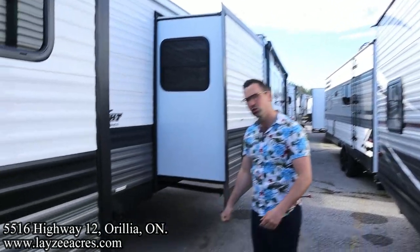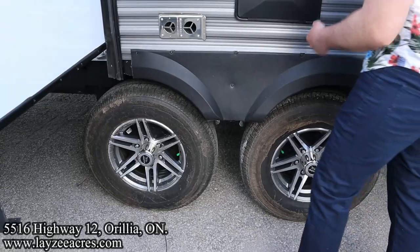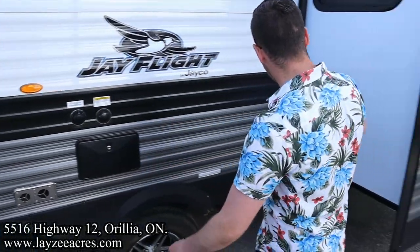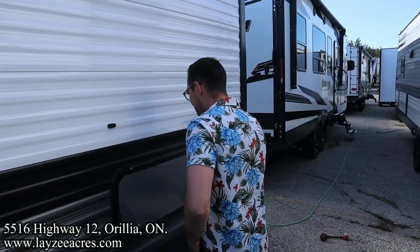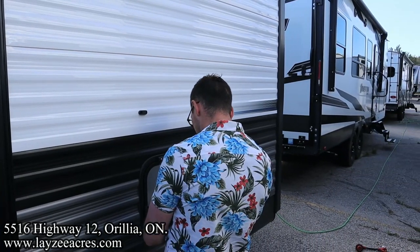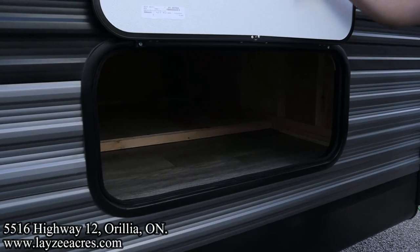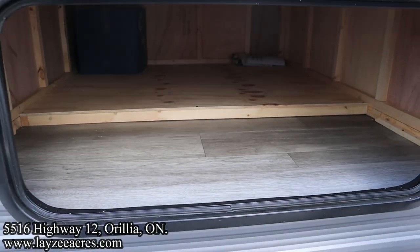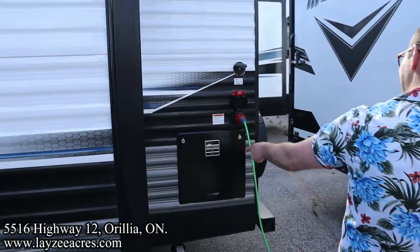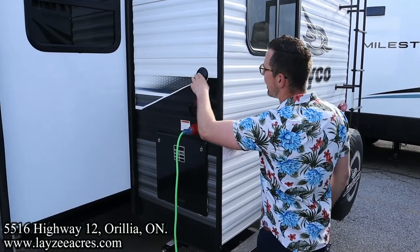We've got some aluminum rims so you're looking hot at the campsite. Right in through there: outside shower, furnace vent, city water, black water flush kit, secondary slide pulling the main bedroom off the floor. Underneath our rear bed there's fantastic storage — accessible from the inside and from the outside. Wrapping around the backside: 10-gallon gas/electric water heater, 50-amp electrical cord — that's an option.